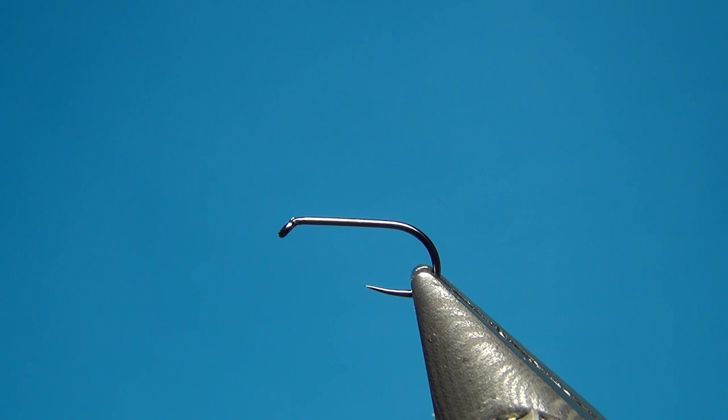Hello everyone and welcome to this fly tying video. Today we're going to tie a Goddard Caddis, or a slight variant of one. Instead of the hackle in front, I'm going to use some CDC.